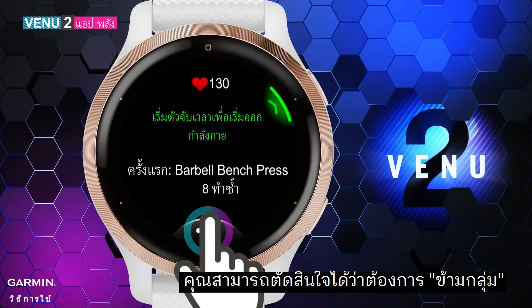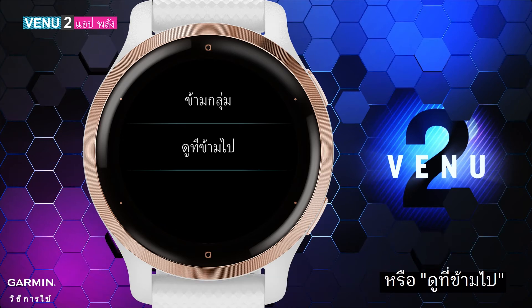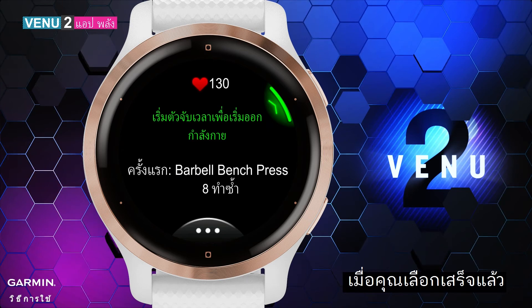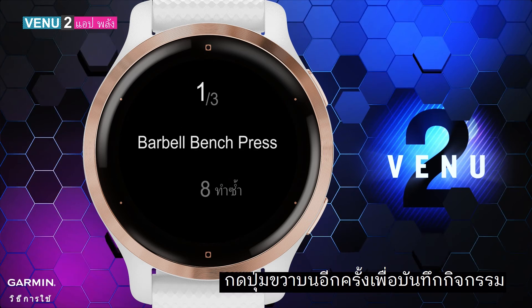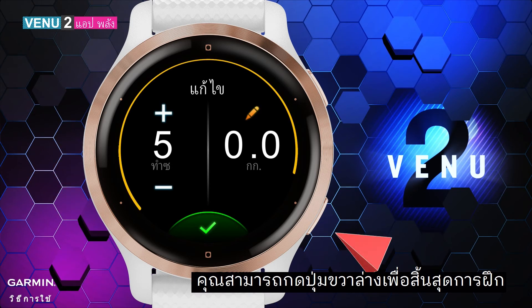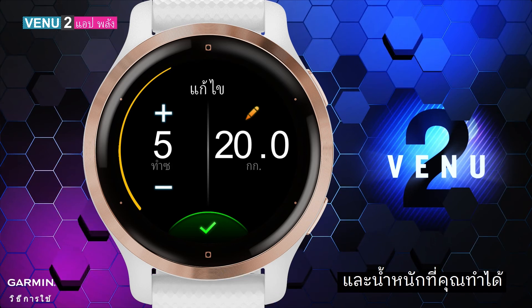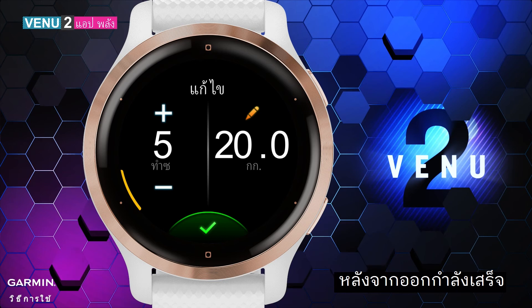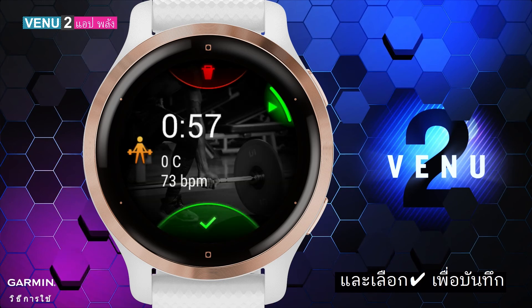Select the three dots icon — you can decide if you want to skip a group or view skipped groups. When you finish selecting, press the upper right key again to record the activity. In the middle of training, you can press the lower right key to end a certain group. You can also manually enter the number of reps and the weight you've done. After you finish the workout, press the upper right key and select the check mark to save the record.